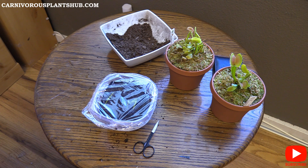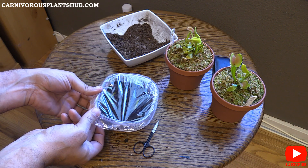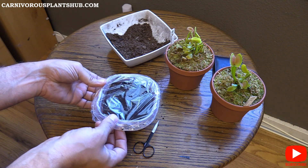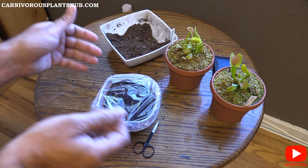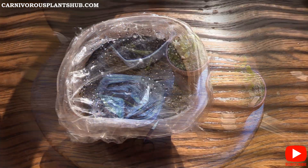I'll probably do a 30-day update on this because there's not really any point in doing weekly updates since nothing will happen for at least 30 days. Then I'll let you know where it's going and if I've got anything. If they all turn black it means nothing happened and they're dead. But if they're still green after 30 days, we'll keep an eye on them, keep them watered and wet, and hope for the best.